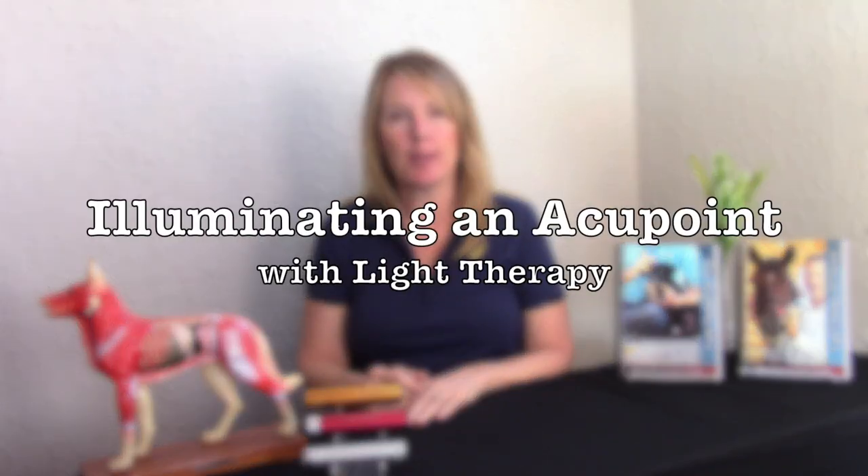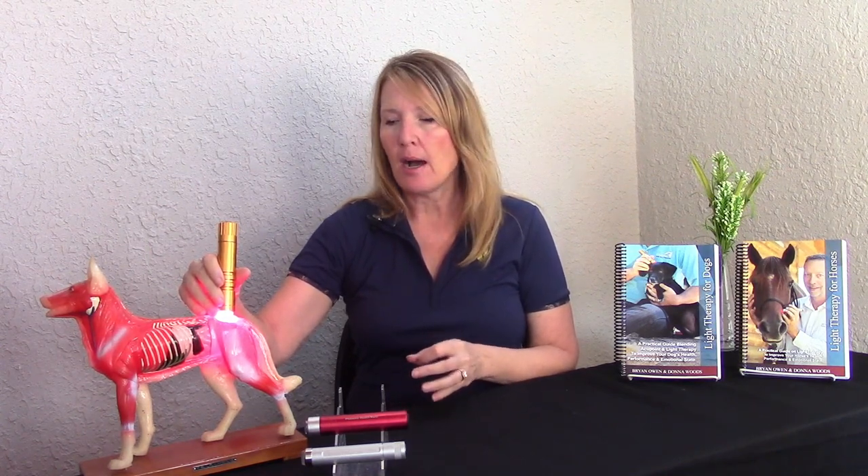Today we're going to talk about illuminating an acupoint. The easiest way is when you have your device on and you have direct skin-to-light contact. That is going to penetrate the deepest and activate the acupoint the quickest. On average, you only need to hold the light on an acupoint from five seconds up to 15 seconds from a scientific perspective.